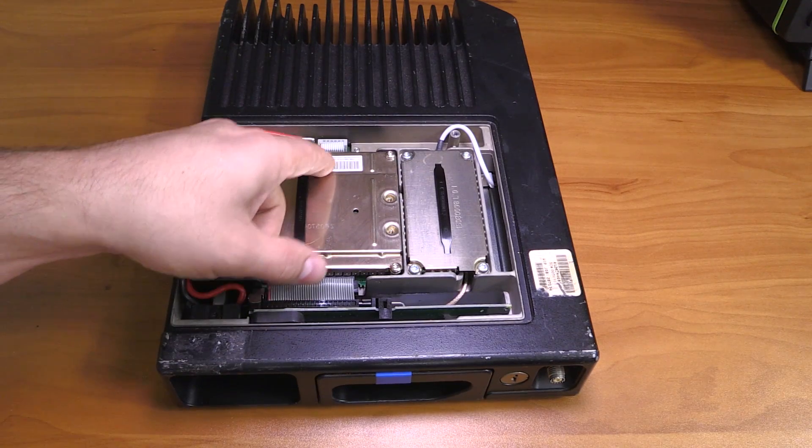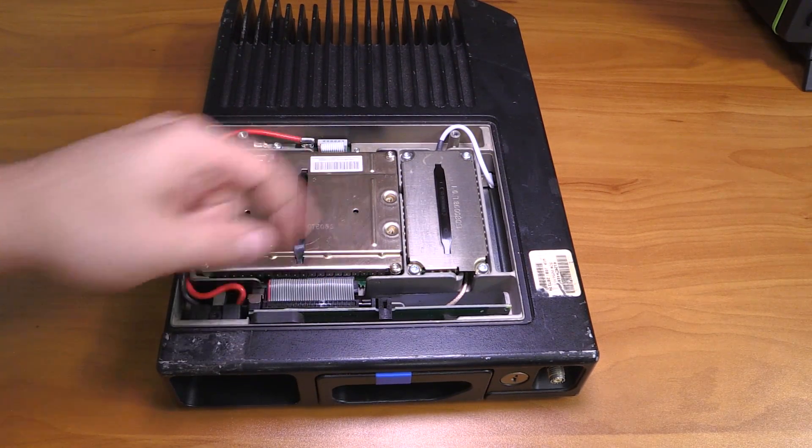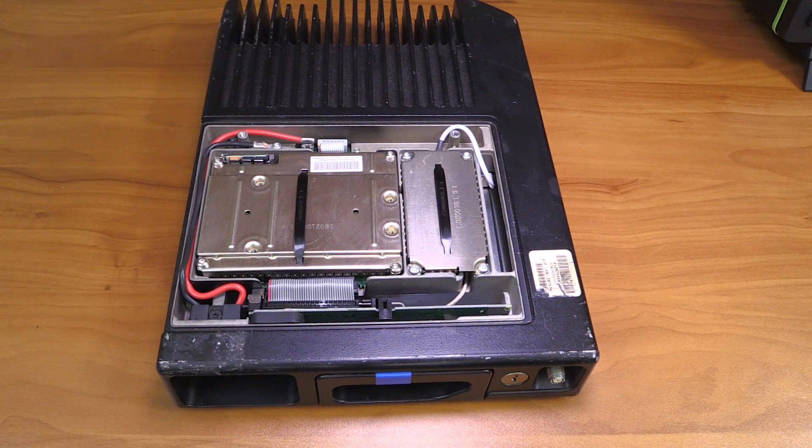This sticker says: 'Contains technology patented by Digital Voice Systems, Inc.' That is the company that owns the multiband excitation codec used for a bunch of digital protocols like APCO 25.